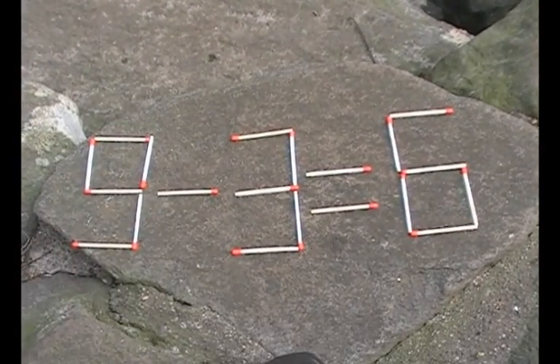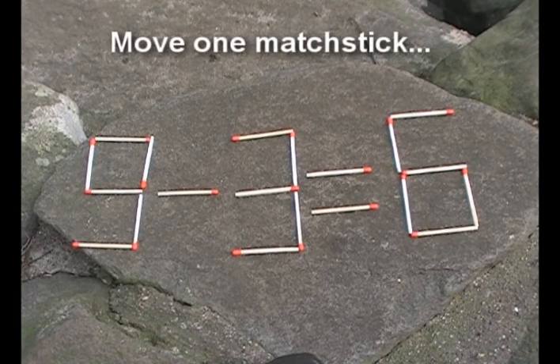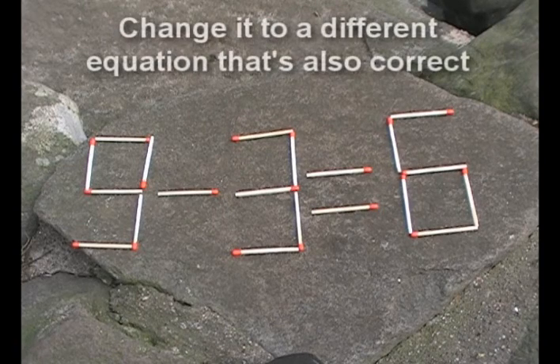It's time for another puzzle. This is using the equation 9 minus 3 equals 6, as you can see there, and the challenge is to move one matchstick and change it to a different equation that is also correct.